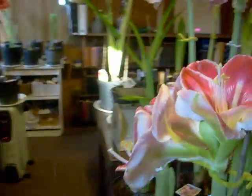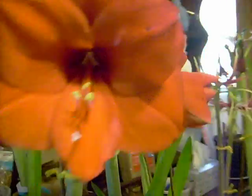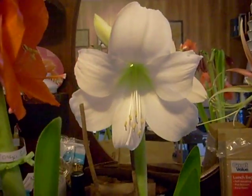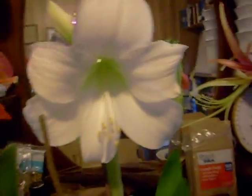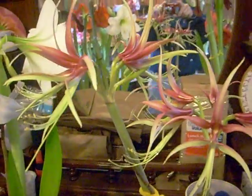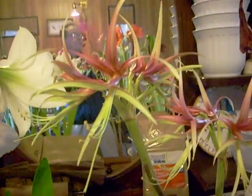We'll move over here and look at a beautiful Orange Sovereign. And beside it, a lovely Wedding Dance. And by its side, we have Chico, a spider-like Cybister amaryllis. Another Orange Sovereign — it's been cross-pollinated already.